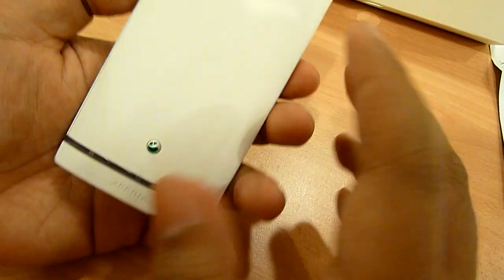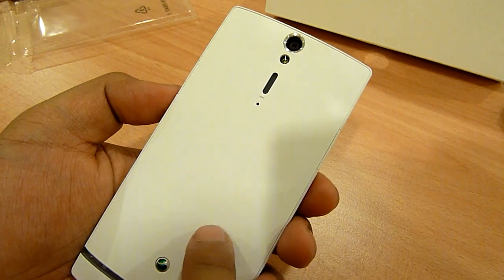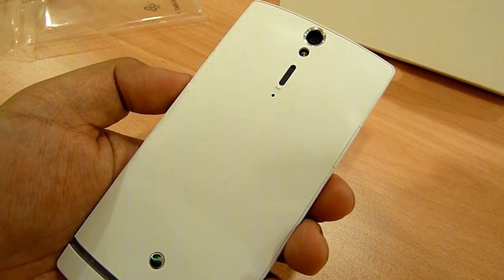Let's move on to the back. In terms of plastic, this is not like a rubberized plastic — it's something like a soft-touch plastic. I don't know how to describe it exactly, but it feels nice, feels premium.